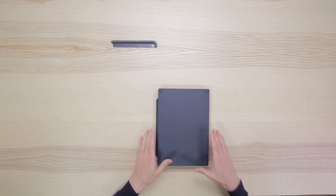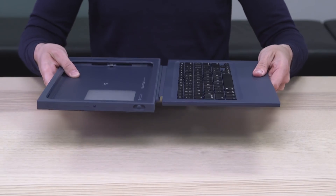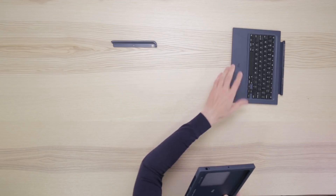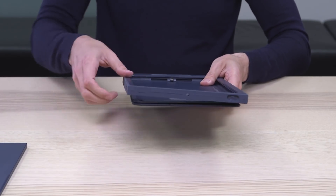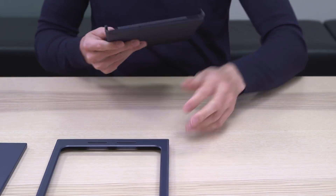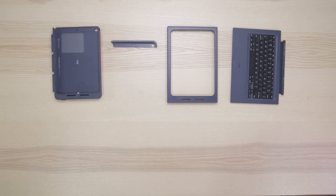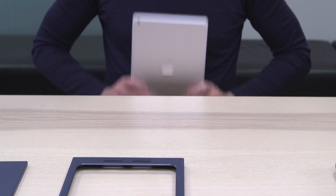To get all the components you need, the preassembled unit needs to be taken apart first. Detach the keyboard, then separate the frame and the cradle. Pop out the upper right corner first, then the bottom right, and pull the holder out. Now you have all the components ready: the cradle, the cap, the frame, and the keyboard.